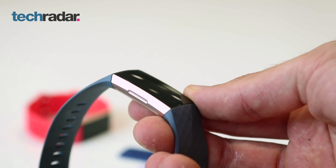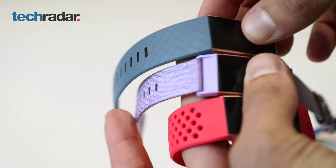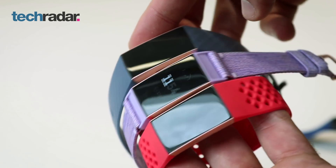Fitbit is also claiming a seven-day battery life on the Charge 3 — that's two more days up from the Charge 2, and we'll be sure to test that for our full review. Coming in at even less than the Charge 2 cost, you can head to techradar.com for your country's full pricing details. Thanks for watching.